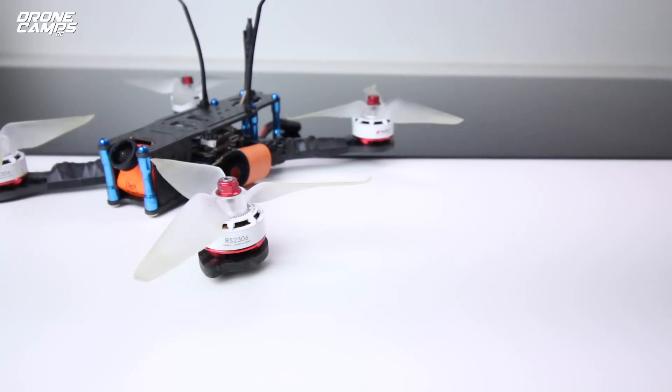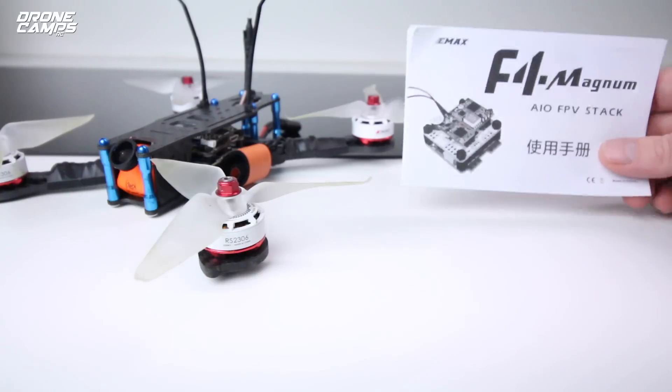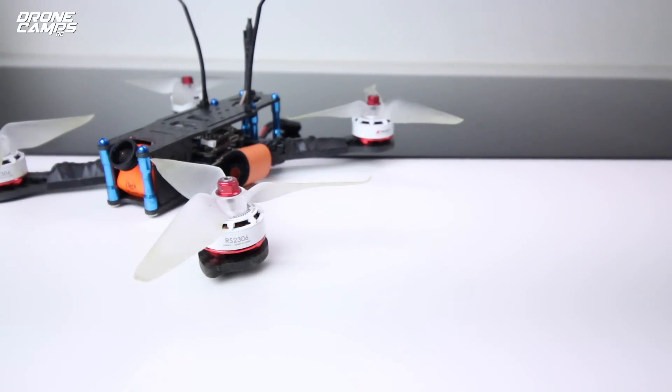There's been a lot of game changers this year and the F4 Magnum was one of them — you saw that on this channel previously. Everything comes in one box and you just solder up your motors to it, add your camera, and you're ready to go. That's pretty cool because I was able to build a five-inch quad in about two hours.